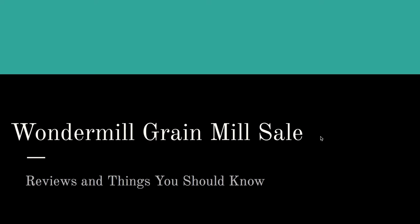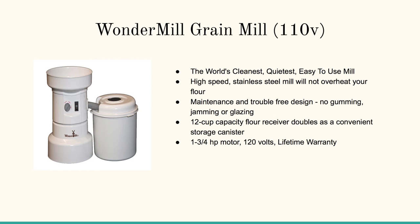Let's start here with the Wonder Mill grain mill — the world's cleanest, quietest, easy to use mill. This is really designed specifically for lower noise production and it also really contains the flour, so you're not getting any dust in the air.